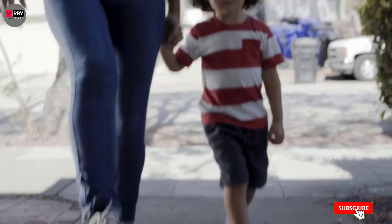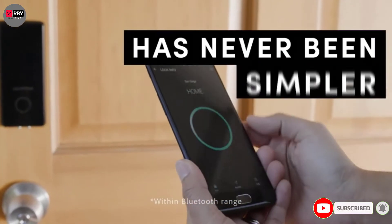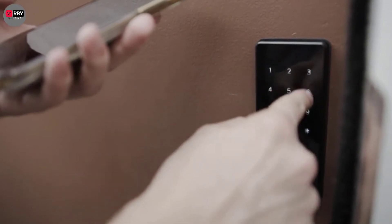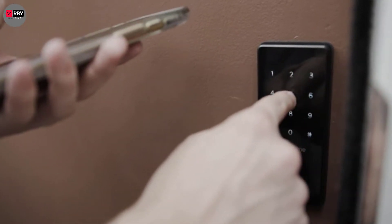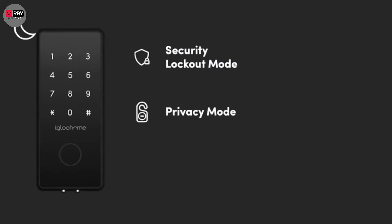There are many products available to choose from in the smart home lock market, each with different characteristics, benefits, and prices. To help you make an informed decision, I did deep research, read tons of reviews, and compiled a list of the best smart home locks from reputable brands. After much research I found these products very helpful for people like you. If you want to know about the price and other information, be sure to check my description.